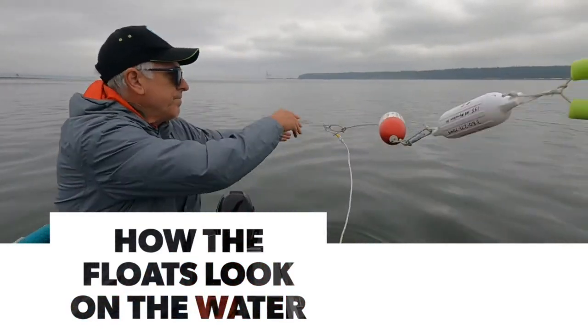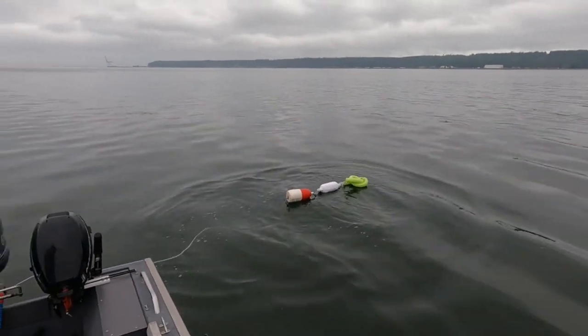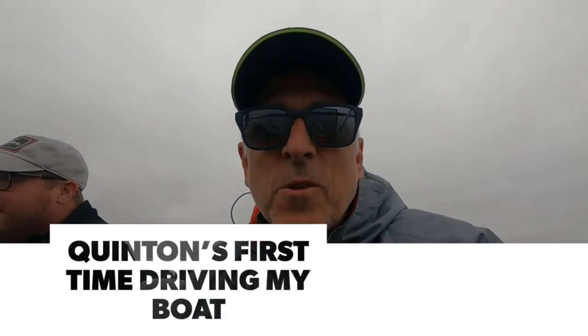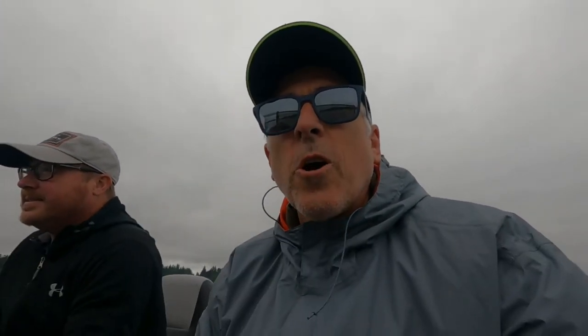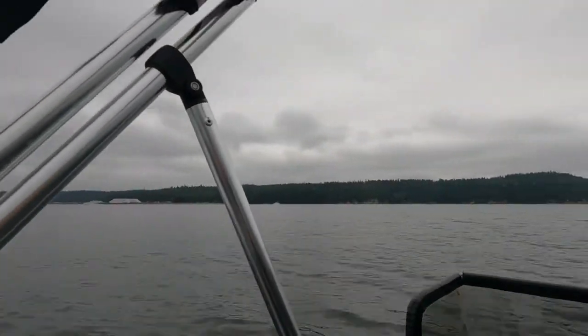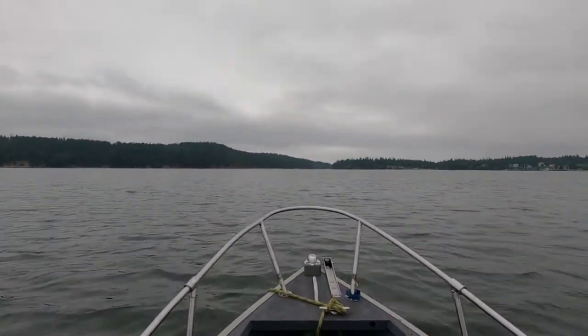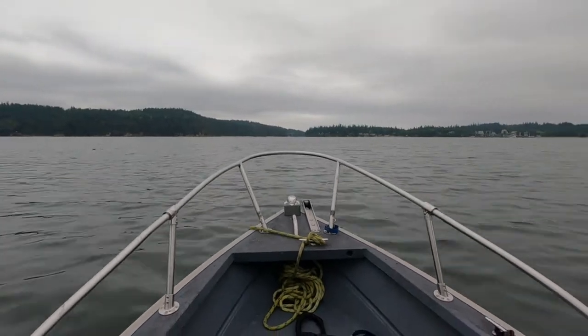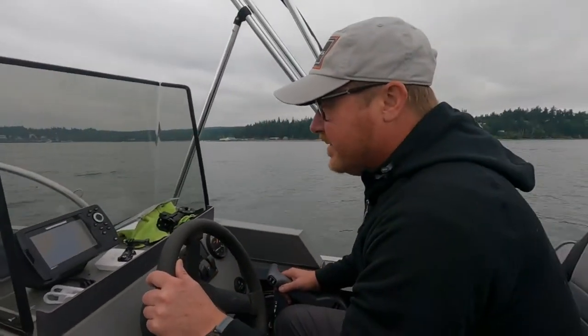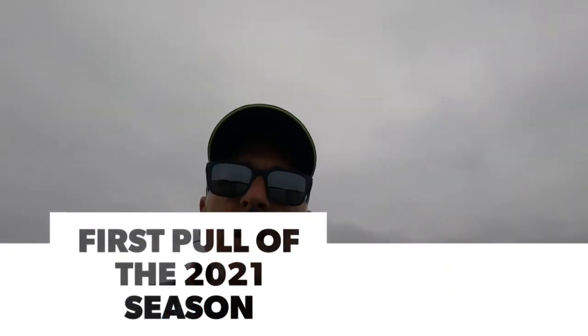We toss it out and that's what we'll be looking for. We've got our pots in the water and we're soaking, so we're going to go explore a little bit, leaving Fort Townsend. Here's Q, very nervously driving for his first time.